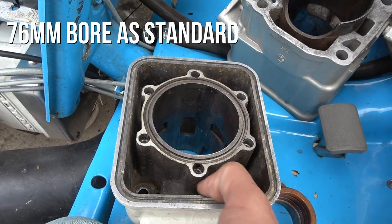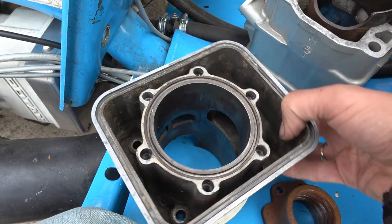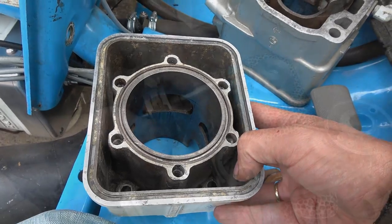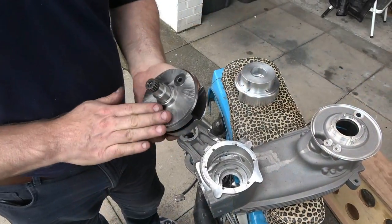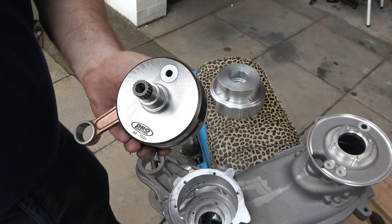The liners are replaceable. They come as standard as a 76mm bore, but a lot of them are overbored to 77mm. We're running that with a 125mm rod on a 64-stroke crank.